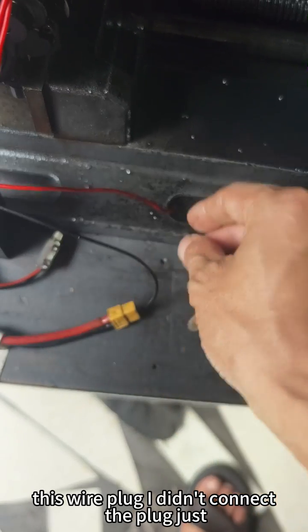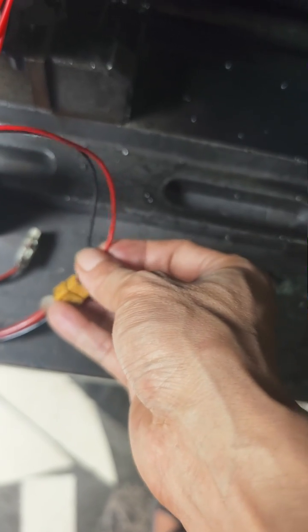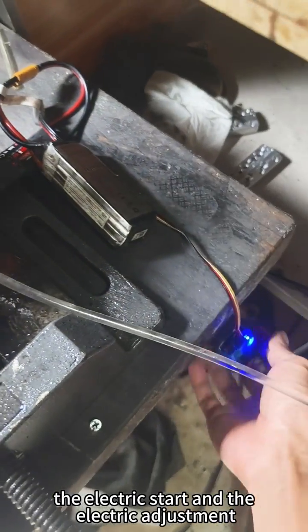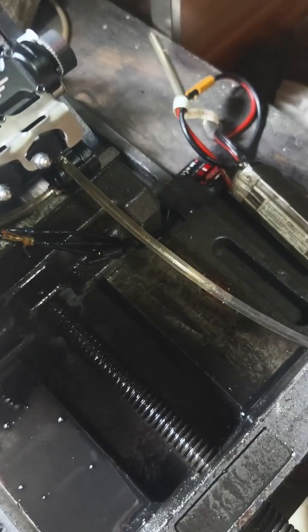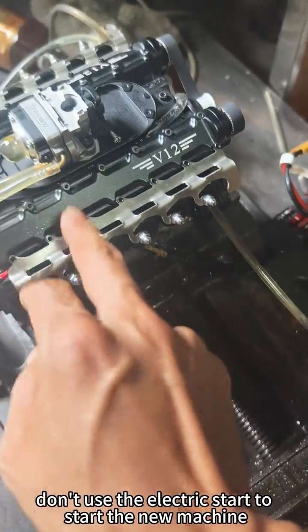This battery wire plug I didn't connect — it's just for a temporary demo. For the electric start and electric adjustment on a new machine: don't use the electric start to start a new machine.